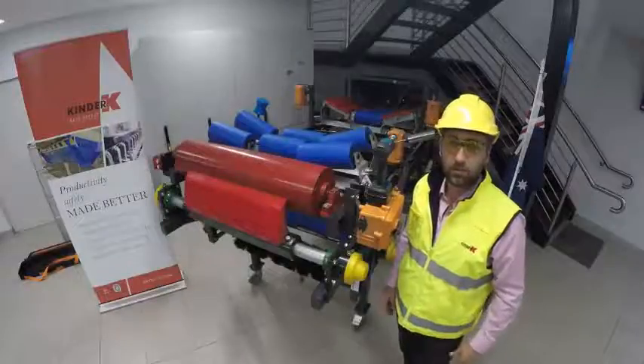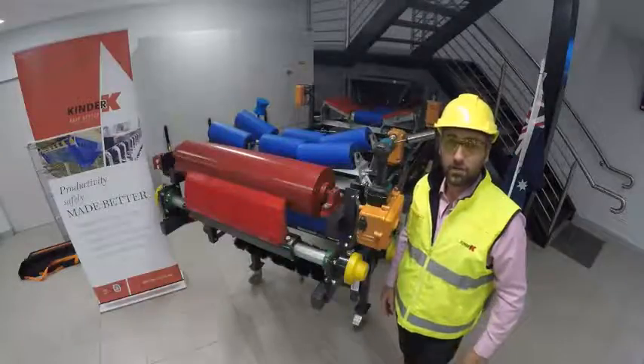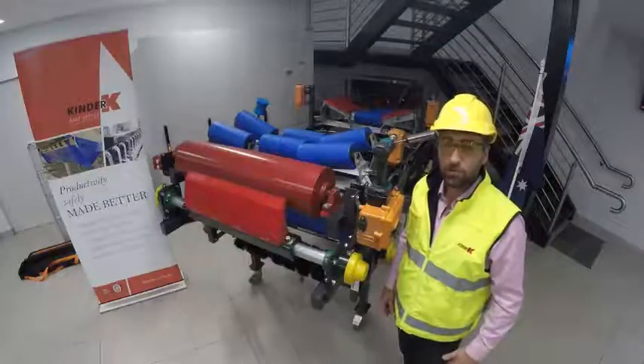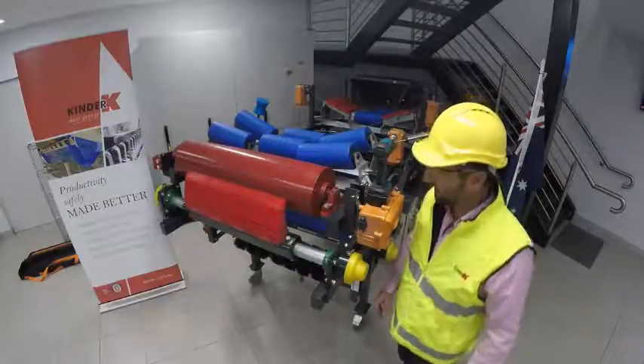Good afternoon ladies and gentlemen, my name is Charles Pratt and I'm the operations manager for Kinder Australia. Today I'm going to do a short presentation on the eraser belt cleaner. We are going to uninstall some blades and replace the blades, show you how the tensioner works, and then get off to it.